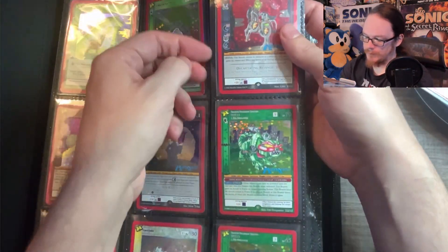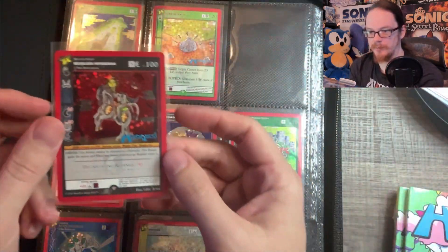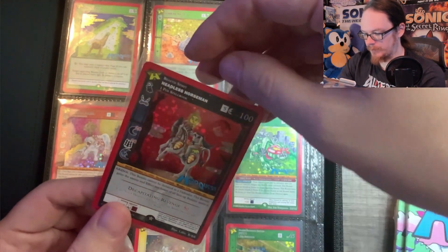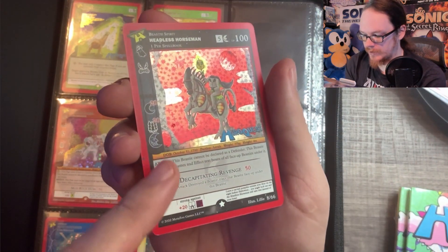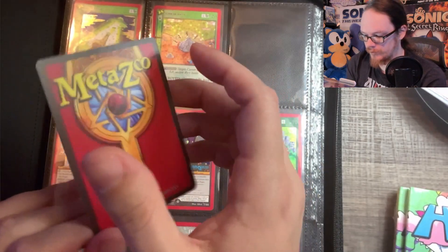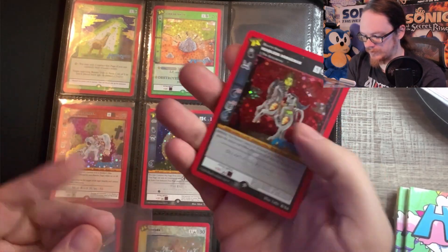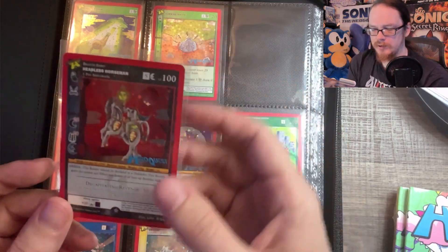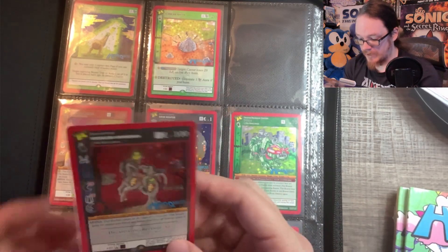Here is the culprit from the MetaZoo gone wrong video. I opened this and was extremely excited — it was the Headless Horseman, not a cheap card by any means, like a $60-$70 card. But I immediately noticed something was wrong: there's a huge indentation in the card which protrudes through the back very prominently, caused from the inside of the CD tray pressing up into the pack and indenting the card.